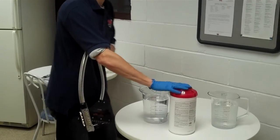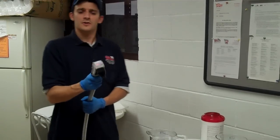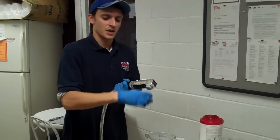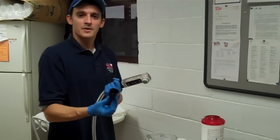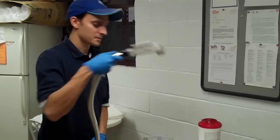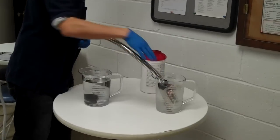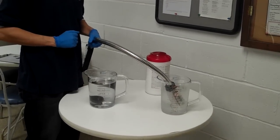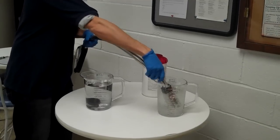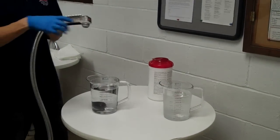Now on a weekly basis, we're going to want to do a more thorough sanitizing. First thing you need to do, put on protective gloves, remove the nozzle from the gun. If you have any difficulty removing this nozzle, you can immerse it into a pitcher or small container of club soda. Let it sit in there for a few minutes — it will loosen up any of the syrups that have stuck the nozzle on. You can pull that right out of there. The nozzle should pull right off.